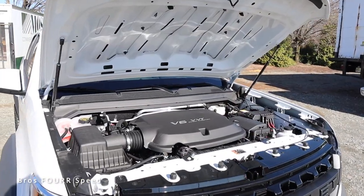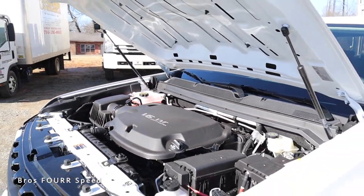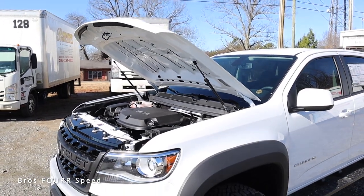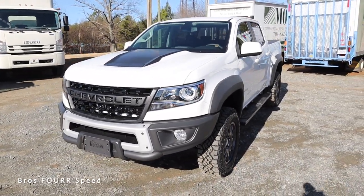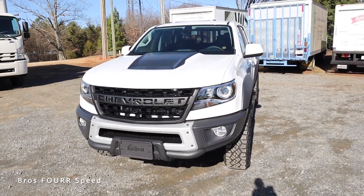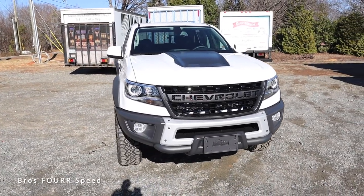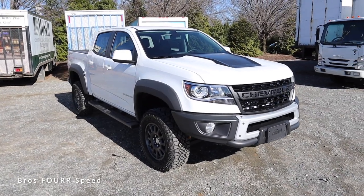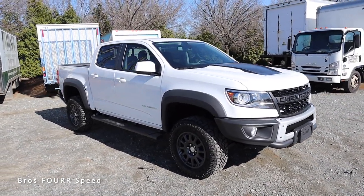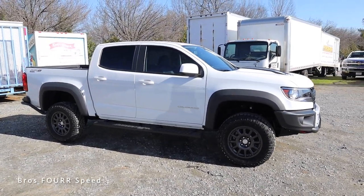Let's start underneath the hood, where this has a 3.6-liter V6 paired to an eight-speed automatic transmission. It pumps out 308 horsepower and 275 pound-feet of torque. That power is sent to the rear wheels, however this truck does have a four-wheel drive system. It weighs in right around 4,000 pounds, does zero to 60 in six seconds, with a top speed of 135 miles an hour. Fuel capacity is 21 gallons, with around 16 MPG city and 18 highway.